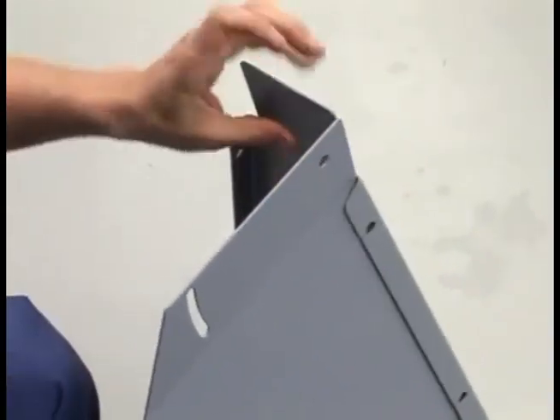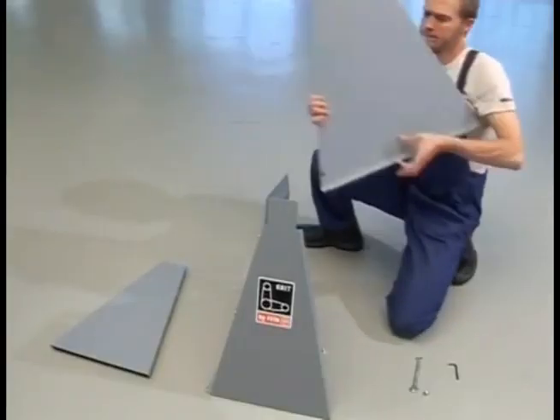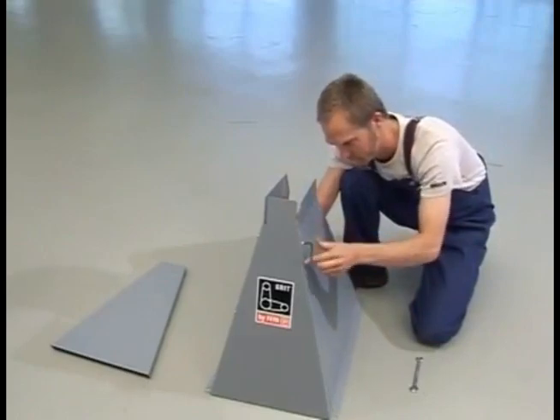For quick and easy assembly of the GRID machine, you will need a set of metric hex wrenches and open end wrenches. First, assemble the four sides of the machine base with the supplied bolts.